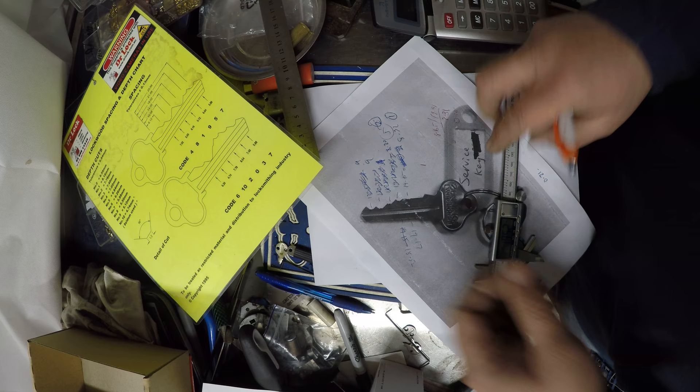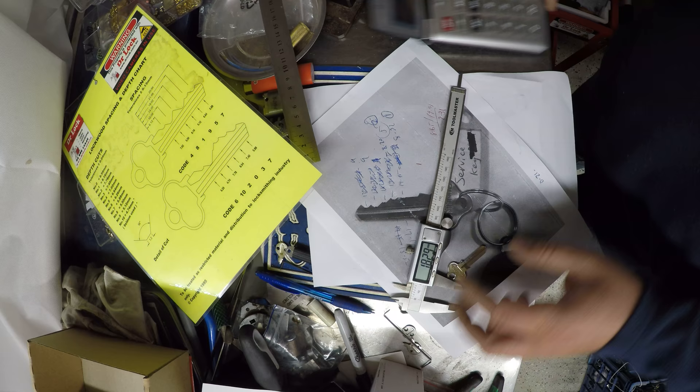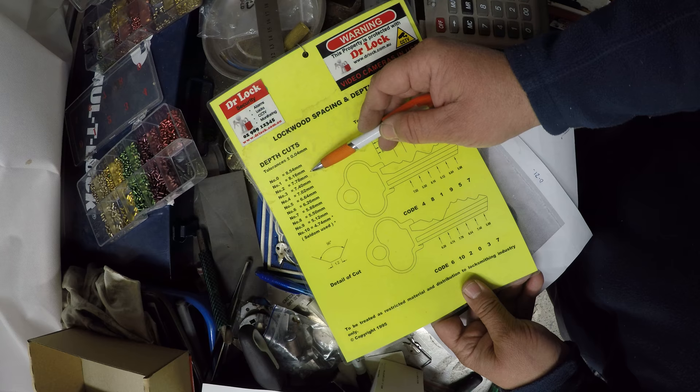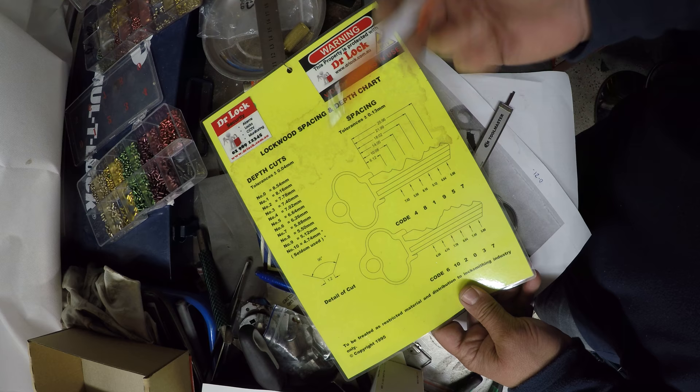Now I'm going to go and measure the second one. I'm coming up with 18.28. 18.28 divided by 2.31 gives us 7.92. We're underneath the 1 and we're also 0.30 higher. So if you add 0.30, we're pretty much on the money there — we're going to go for a number 2 cut.